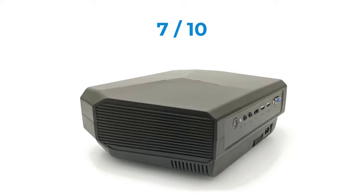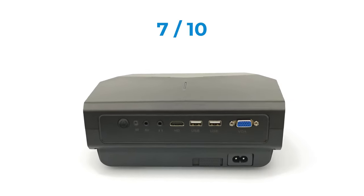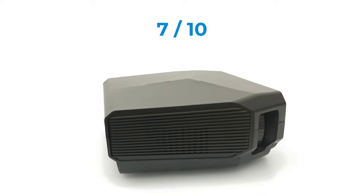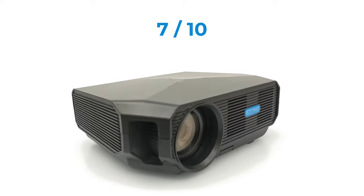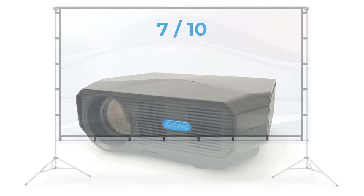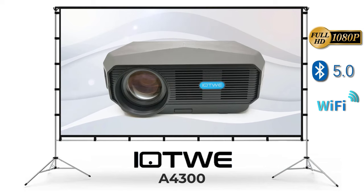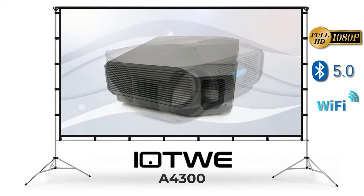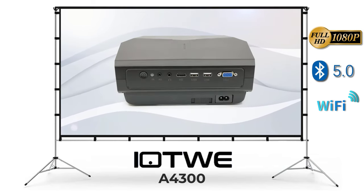I connected a wireless remote that has a USB dongle to one of its USB ports, and the projector did not recognize the remote. It does not have horizontal keystone correction, and the focus wheel is very sturdy and can be difficult to adjust at times. So I would say that this projector falls within the budget category. You can get it on Amazon for only $99, which is a bargain for this model that provides good display and great features.